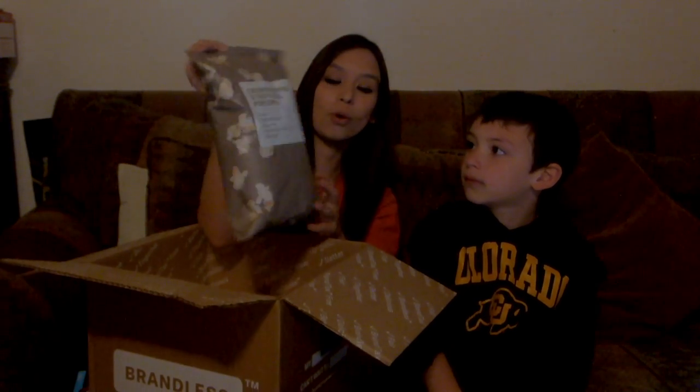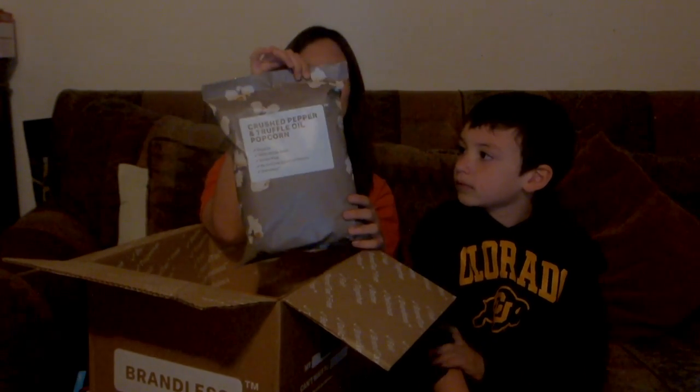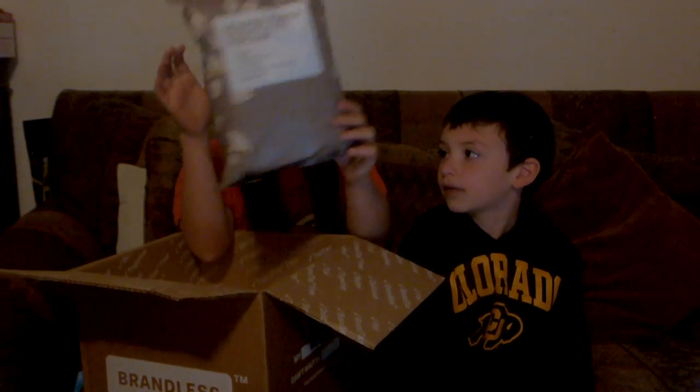Looks like popcorn! It says crushed pepper and truffle oil popcorn. I think Daddy's going to like that one. What do you think? Maybe.